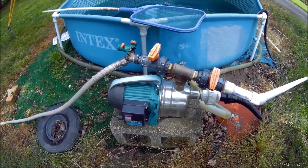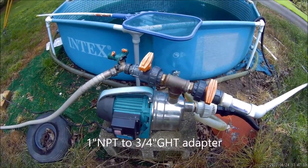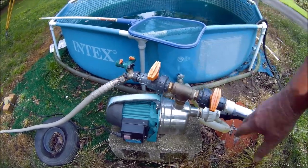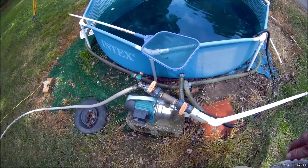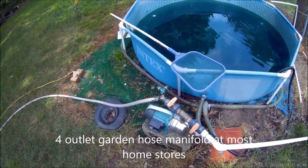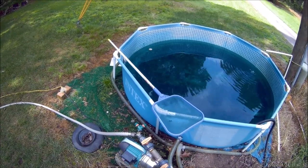If you're a typical homeowner and all you want to do is water your yard, all you need is a 1-inch NPT adapter to go to three-quarter inch garden hose thread and put a Y-splitter on there. Or you can get one of those 4-way splitters at Lowe's or Home Depot for about $12. Screw that on there and you can attach four garden hoses to this thing — it's powerful enough to run four sprinklers at one time.